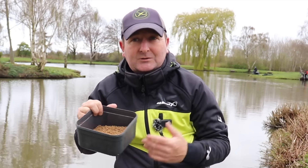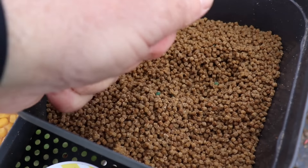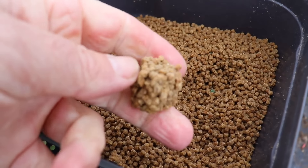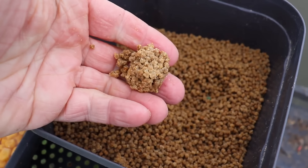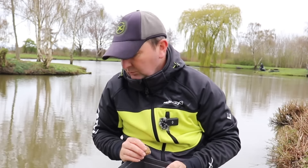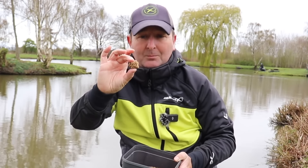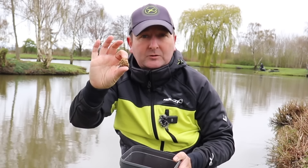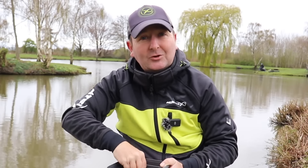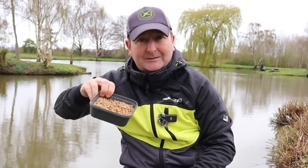We are using micro pellets on a method feeder — that's something I did on virtually every single match. However, you also have the option of, once these have been soaked, squeezing them into balls and feeding them by hand. Lots of bomb and feeder leagues or rod-only leagues do allow you to do that — obviously check the rules first. So in this case on some of the matches I was actually feeding micro pellets in small balls down the margin for later on in the match.